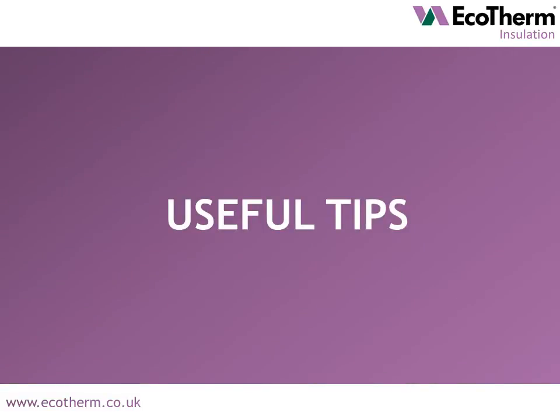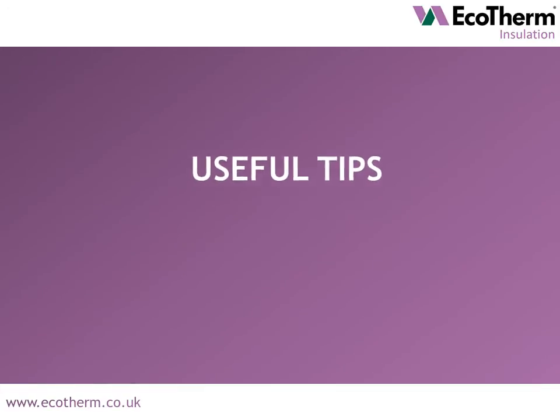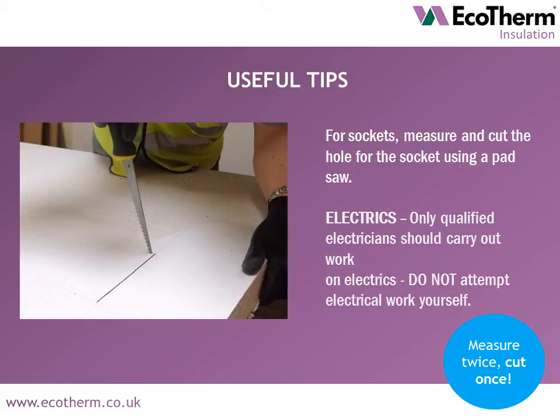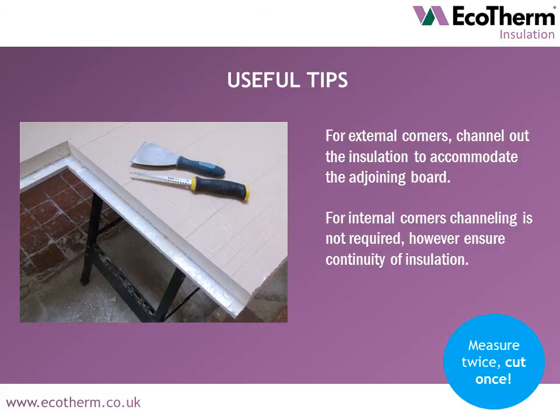Some tips you may find useful when installing Ecoliner boards. When cutting Ecoliner, use a fine tooth saw from the plasterboard side and ensure eye protection and gloves are worn. Ideally cut boards in a well ventilated area. For sockets, measure and cut the hole for the socket using a pad saw. Only qualified electricians should carry out work on electrics. For external corners, channel out the insulation to accommodate the adjoining board. For internal corners, channelling is not required, however do ensure continuity of insulation.